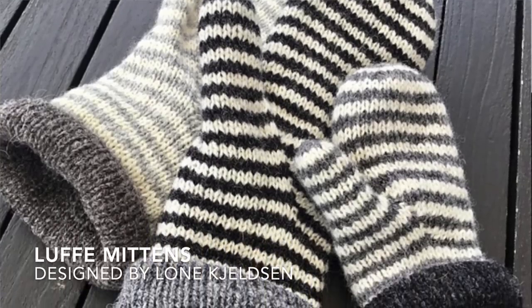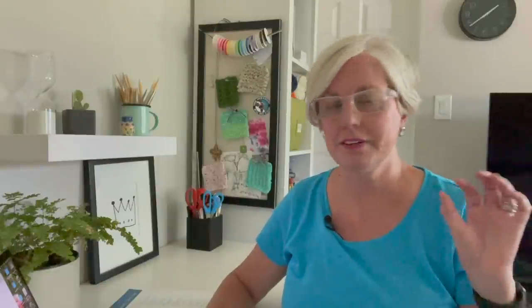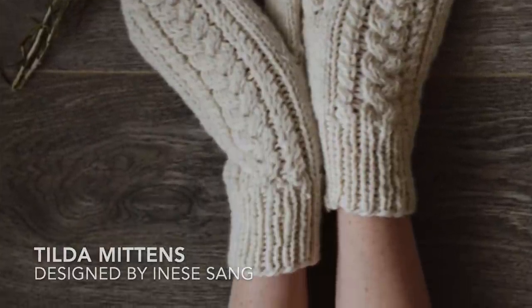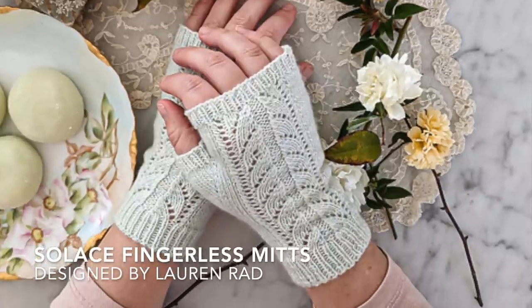Next up, mittens — you've got to keep those hands warm. The Luffy Mittens are the warmest of the group; I believe they're fully lined with striping, so two or three colors work well. The Tilda Mitts are beautiful cabled mittens — you could do them in solid colors, make one mitten each color, or make the cuffs different colors. The third option is actually a pair of fingerless mitts — great for girls who like to be on their phones a lot because they can keep texting while keeping their hands warm, with options to do different colored cuffs or two different colored mitts.